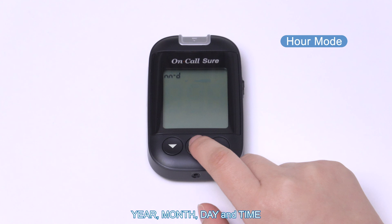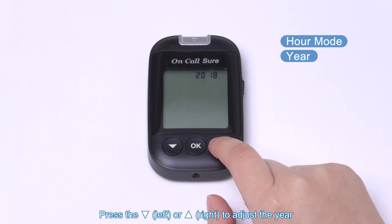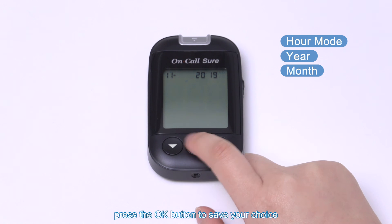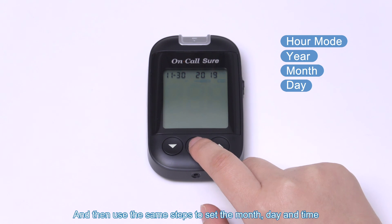Year, month, day, and time: press the left or right button to adjust the year, then press the OK button to save your choice. Use the same steps to set the month, day, and time.